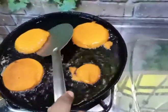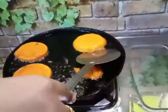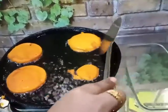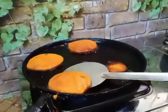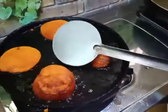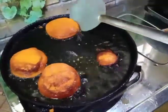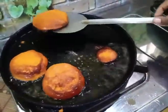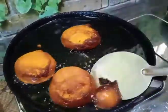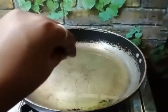Pour on a low flame. Now let's fry it. Let's fry it.